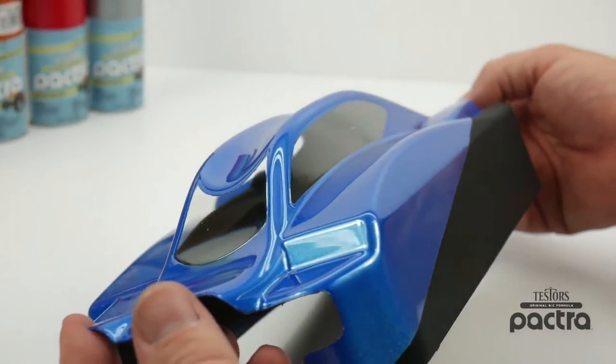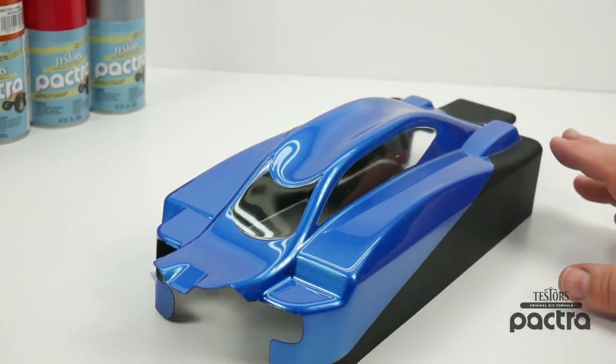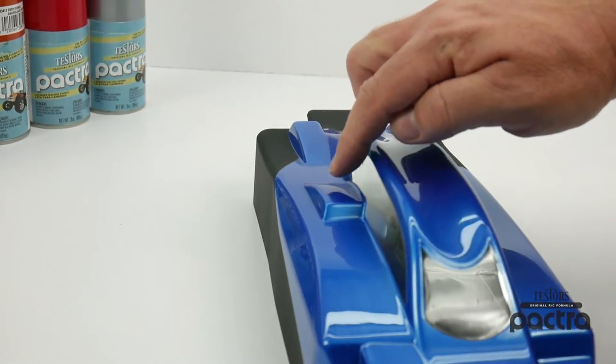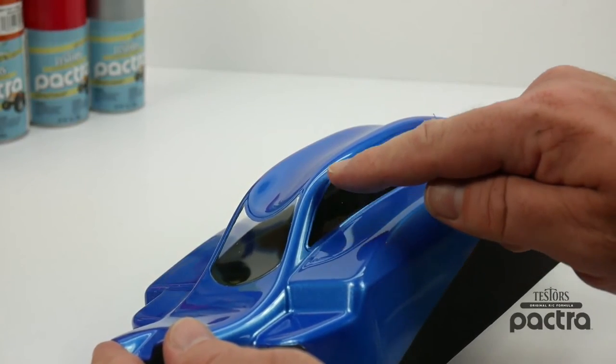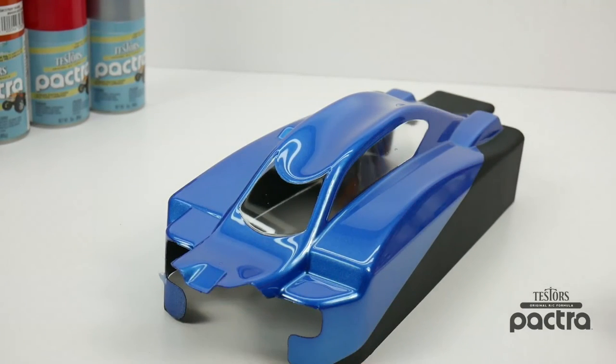Very nice contrast — it gives your buggy a different look and you can really experiment with the different sections of the dull coat. You can make the back motor section or exhaust section flat black, or do sections around the windows to make it look like weather stripping. There's all sorts of versatility with that dull coat finish that you can apply to your RC bodies. I hope you guys enjoyed this video showing some pretty cool uses of Pactra and Testers products. If you have any comments or questions please leave them below and as always thumbs up and subscribe.